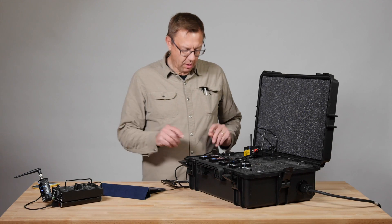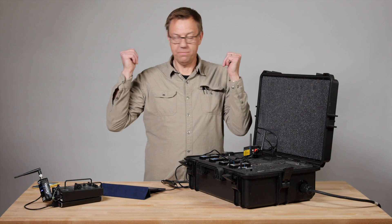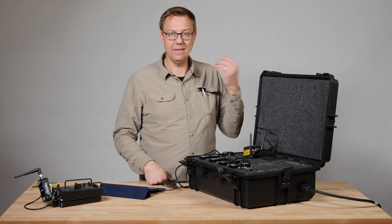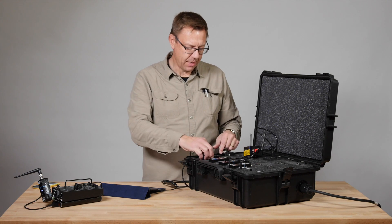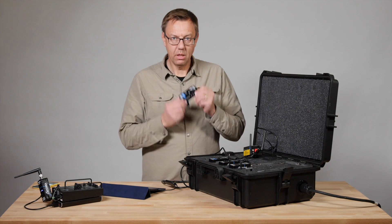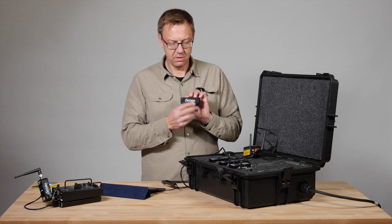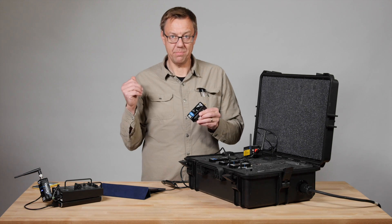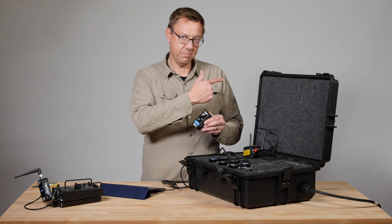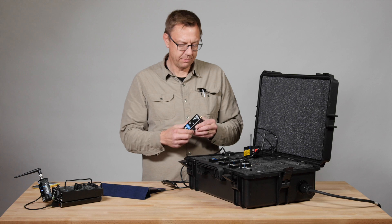I've got two sky panels behind me on this 12-foot white seamless. I'm going to hook up one of these Centena receivers to one of the sky panels, and then jumper with a regular DMX 5-pin cable over to the other one. And then we'll show you how you can control it with your Luminar app. The 12-foot seamless is going to be lit by these sky panels down here.